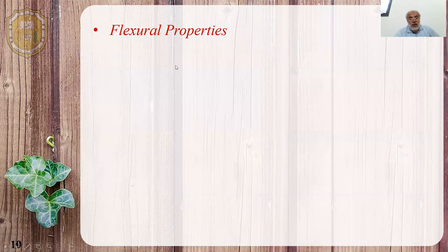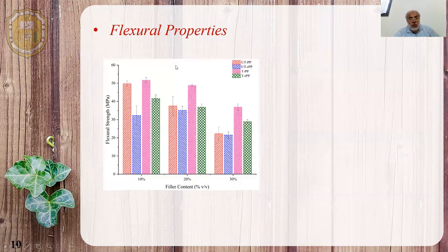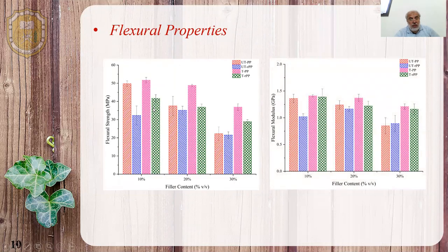For the flexural properties, the improvement due to treatment was more pronounced, but a similar trend compared to the tensile strength was observed. More improvement was seen here as mentioned.